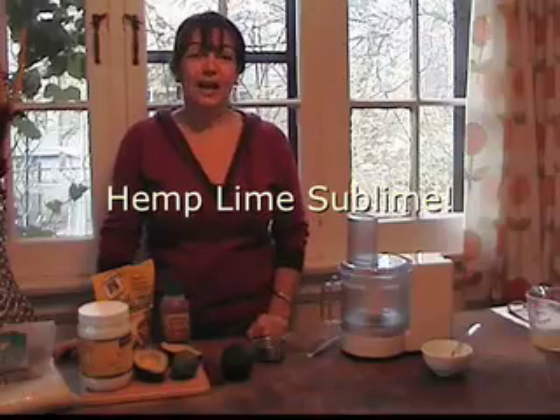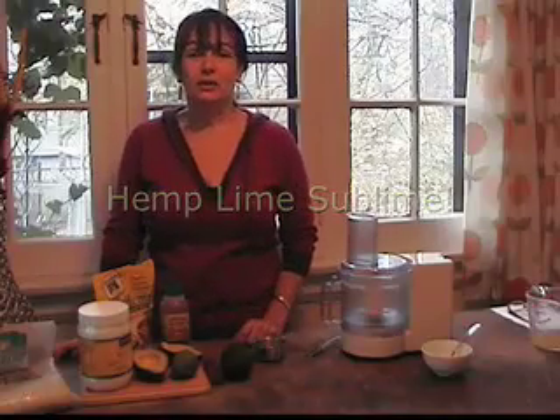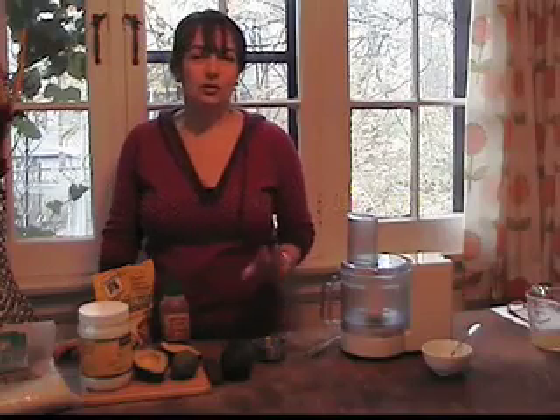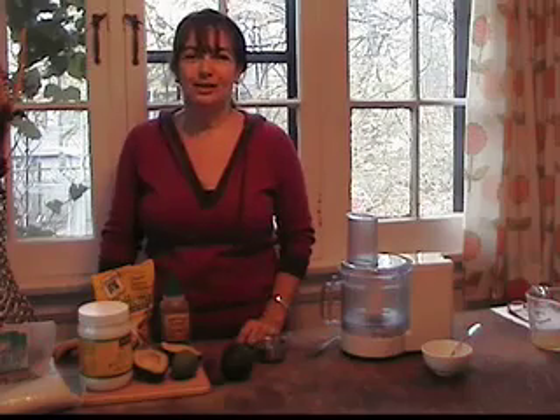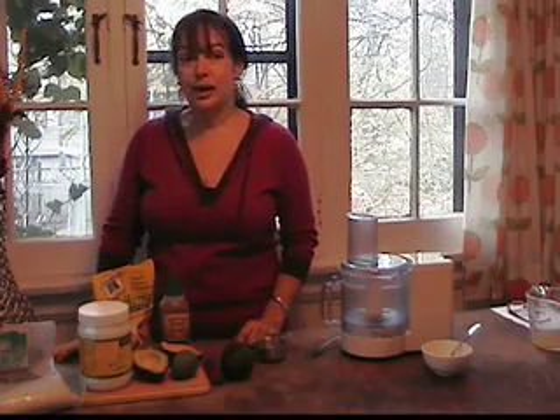Hi, I'm Ruth from Ruth's Hemp Foods and today we are going to make the best dessert. Actually it's so good you won't only want it for dessert, you're going to want it for breakfast, lunch, in between and whatever because it tastes delicious. Hemp Lime Sublime.